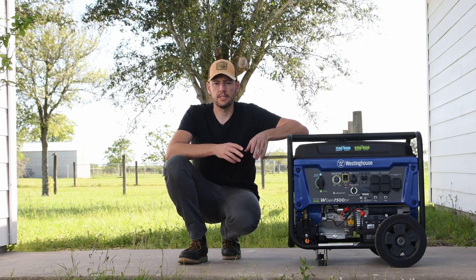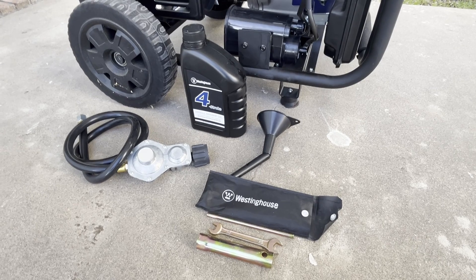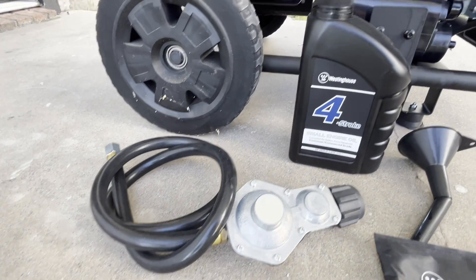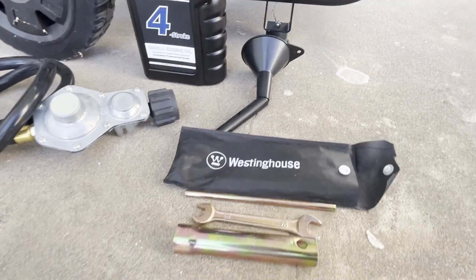The generator came with some accessories, like the propane hose, some engine oil, funnel, and some basic tools.